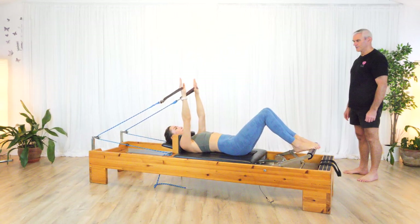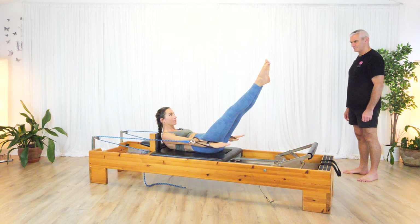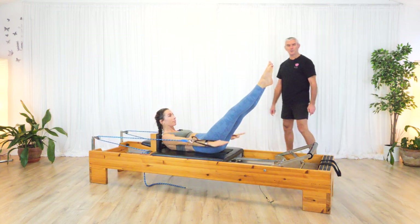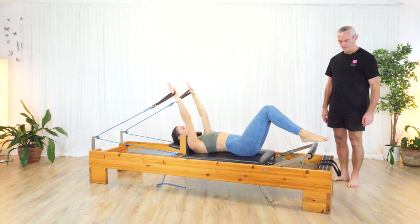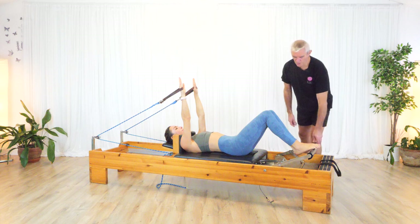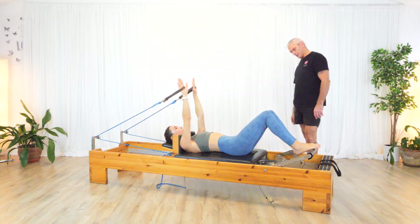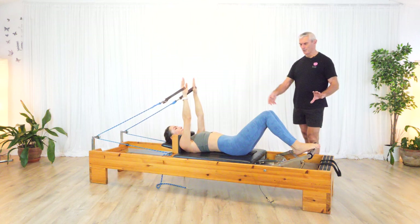Imprint as you go. So the 100 on the reformer. If you just lower down, I've got the headrest up on this one, the long straps on, the footrest on a low setting. I've just got a yellow spring and a half a spring on. You can play around with the springs. But let's go through the actual 100.